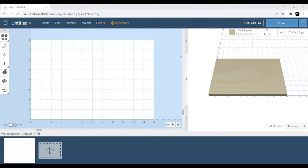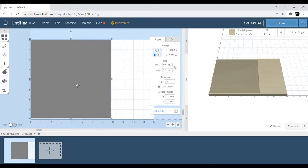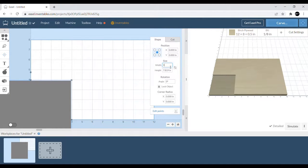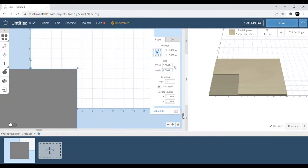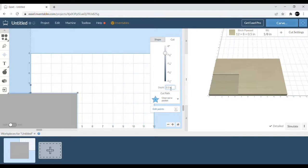First thing we've got to do is make one side flat, because the round cookie isn't perfectly flat. We're going to make a simple flat square so we can run a flat pass using a larger bit. I'm going to start at the center of the round slice — zero, zero — and it's just going to cut a big square to make sure it's all flat and ready to go. That's part one.